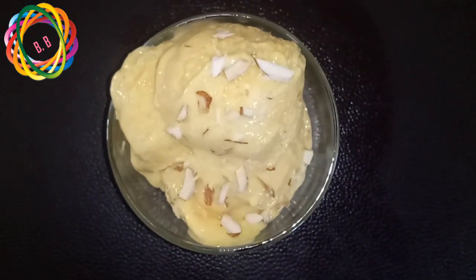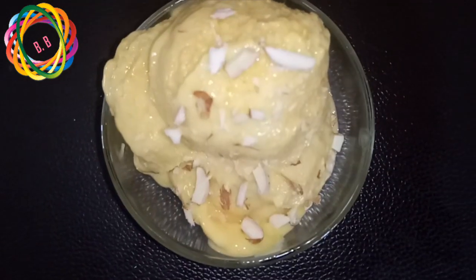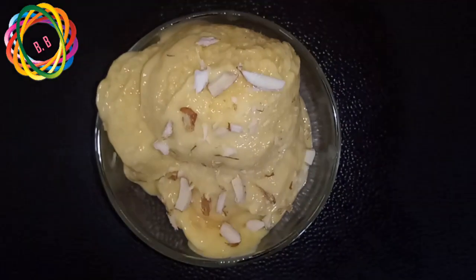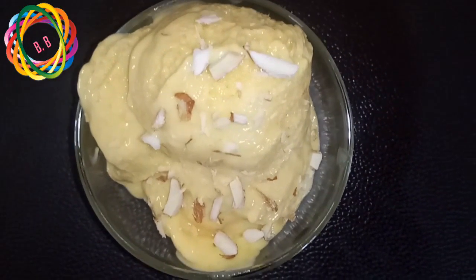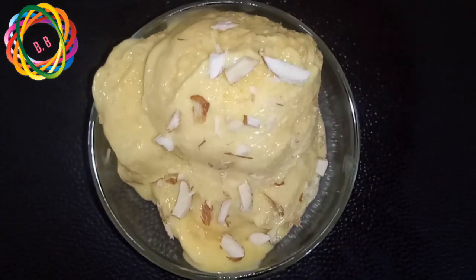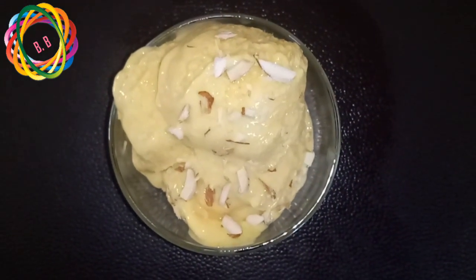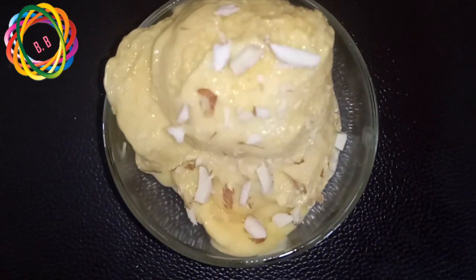Very tasty. It has a very creamy texture and a very nice texture of ice cream. I think it is seasonal fruit. The ice cream is prepared — it is a little moderate.